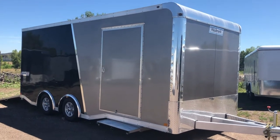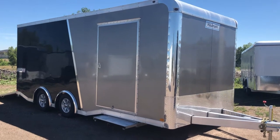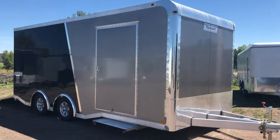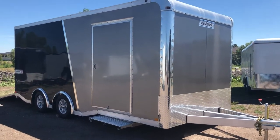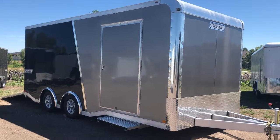Hey everybody, it's Colorado Trailers. I just got this unit in — it is an amazing trailer. I wanted to get it out to you right away, so I apologize it's a little dirty, they haven't washed it yet. I was super excited about it and wanted to show you guys. This is an 8.5 by 20 Hallmark ALX, their all-aluminum series, in a two-tone color with pewter and a black back.